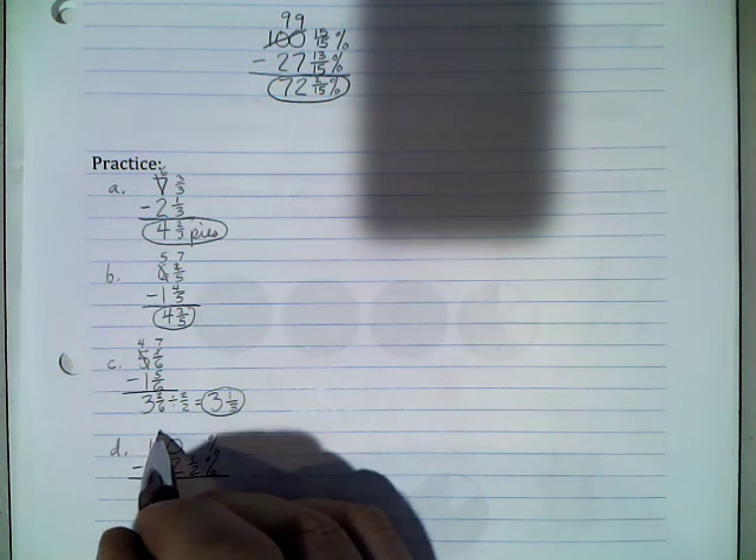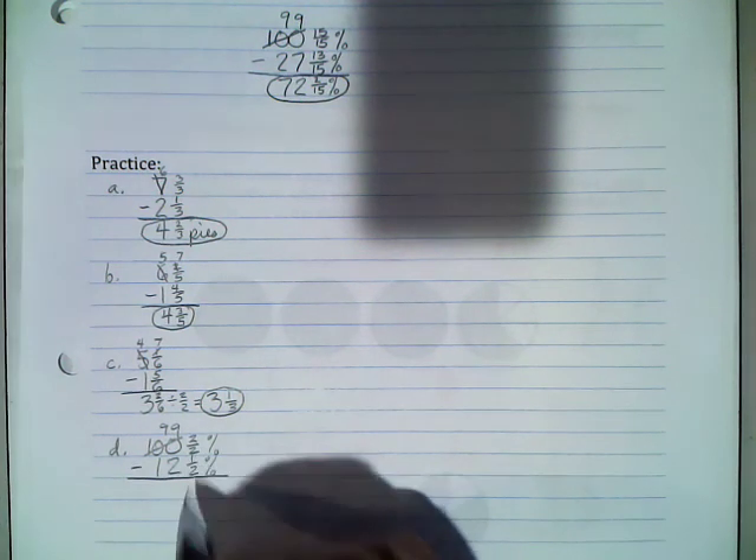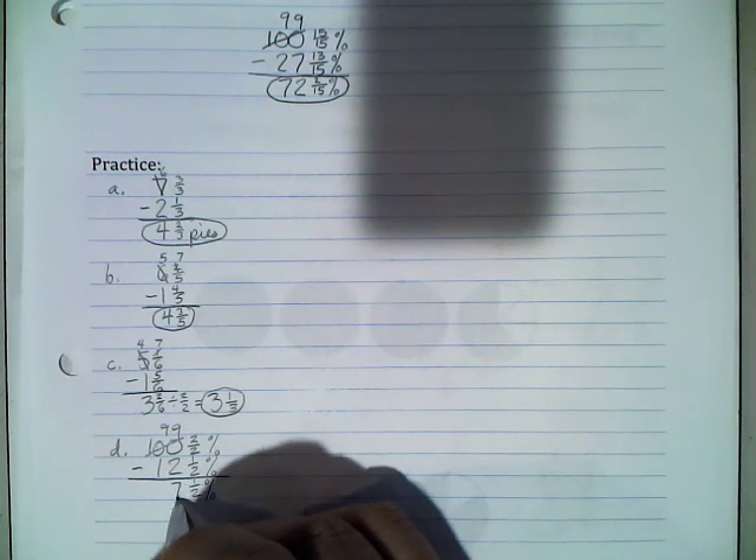Problem D involves percent signs. Line up whole numbers, copy the fraction, then copy the percent signs so everything lines up. Rather than borrowing through multiple place values, just borrow from the whole number. With denominator 2 we get 2 halves more than nothing — so 2 halves. Then 2/2 minus 1/2 is 1/2; put the percent sign down. Over here 9 minus 2 is 7 and 9 minus 1 is 8, so the answer is 87 and a half percent.